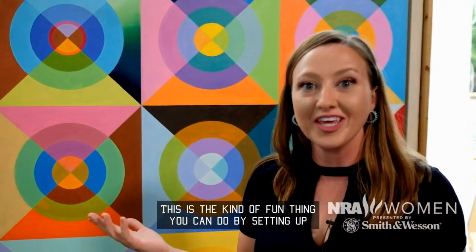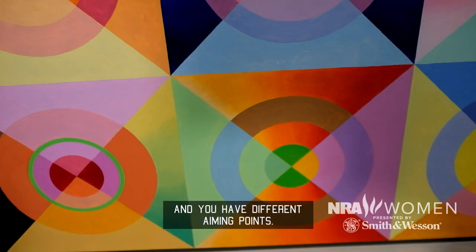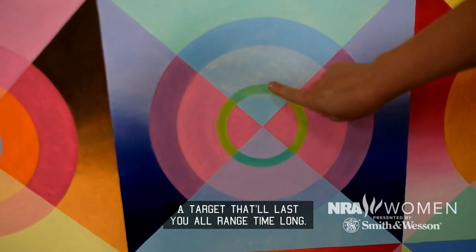This is the kind of fun thing that you can do by setting up something as simple as drawing a bunch of circles, painting them, and taking it to the range. You have different aiming points — a target that'll last you all range time long. Excellent.